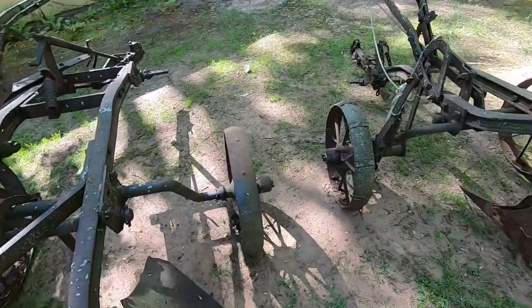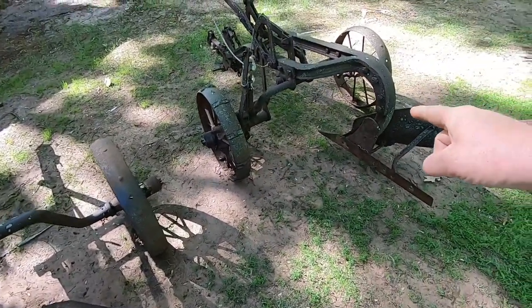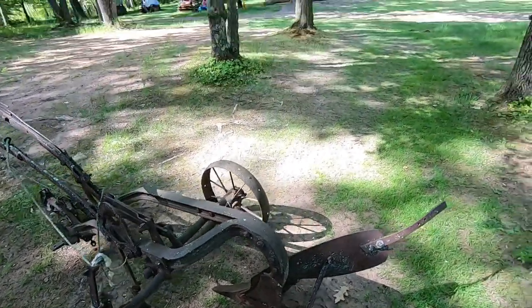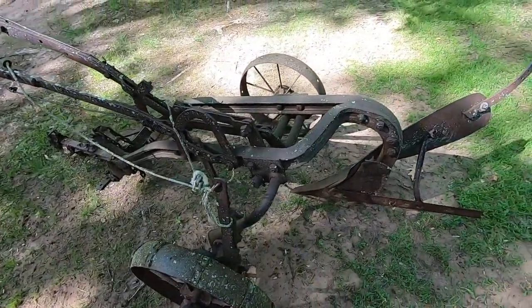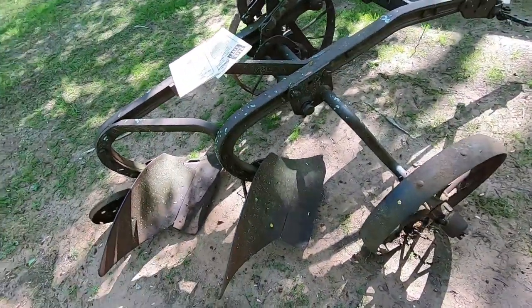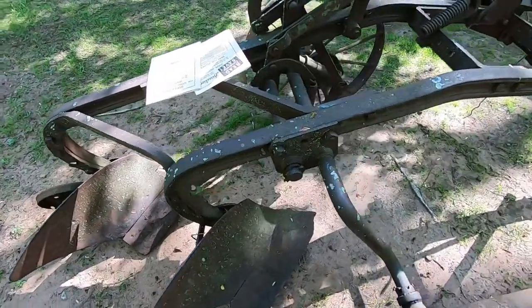I'm usually an IH plow guy - that's what I'm all tooled up for. But I paid $15 for this single bottom. It came from a farm about three miles straight that way - a local farmer we've known for decades. The two bottom was basically given to me by my uncle because my aunt wanted it out of his yard.